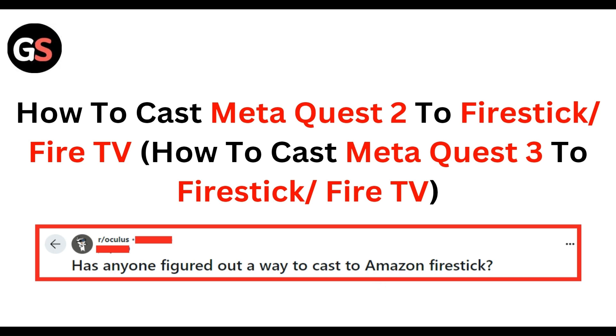Hello everyone, welcome to our YouTube channel. In this video, we will walk you through the process of how to cast Meta Quest 2 to Fire Stick or Fire TV.